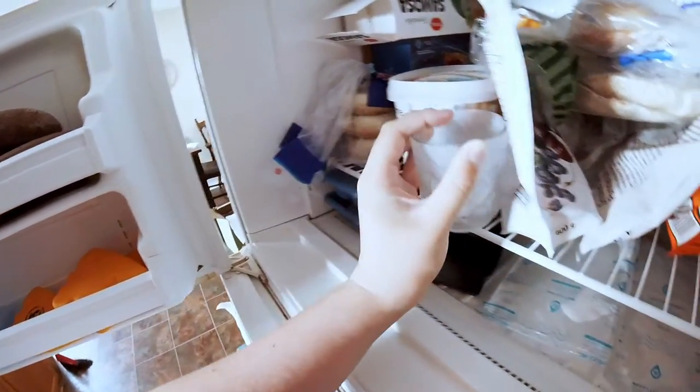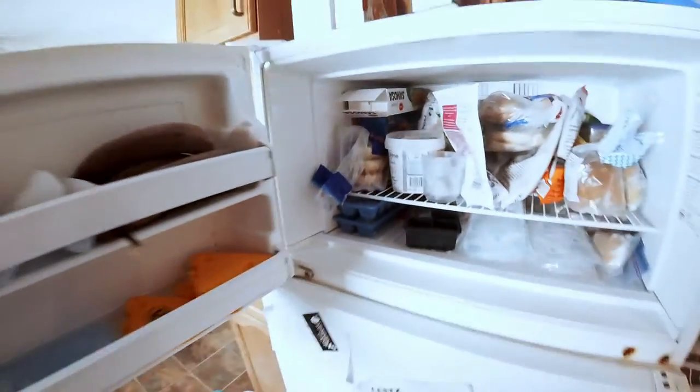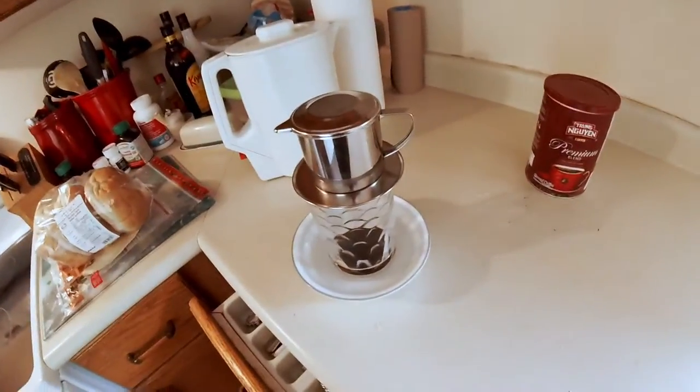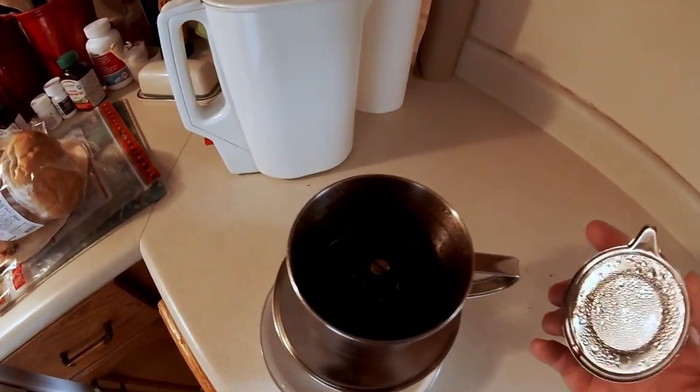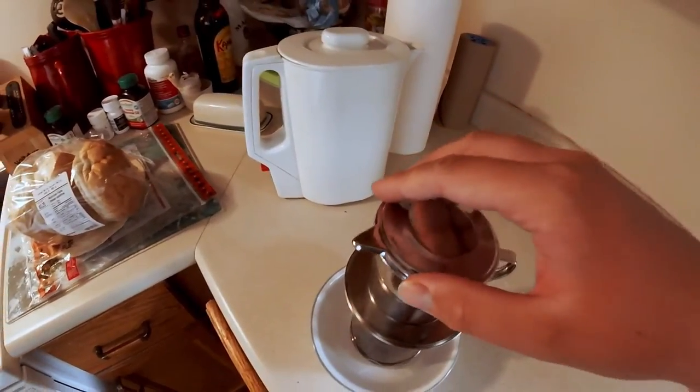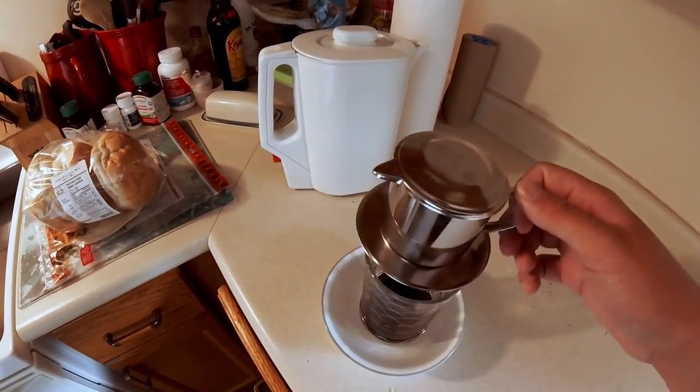Have your chilled glass ready and just have that waiting for you. And then keep waiting, because this takes forever. The coffee's done — there's no more water, just kind of grits and stuff. So we're going to kind of lift this all off.